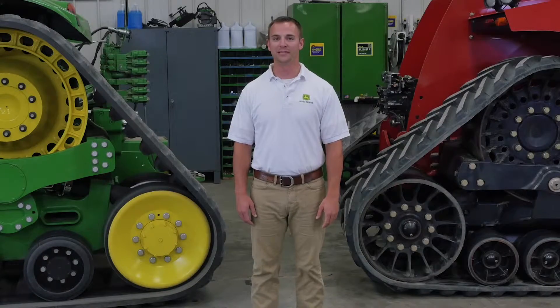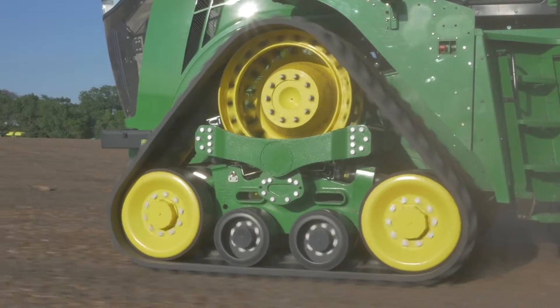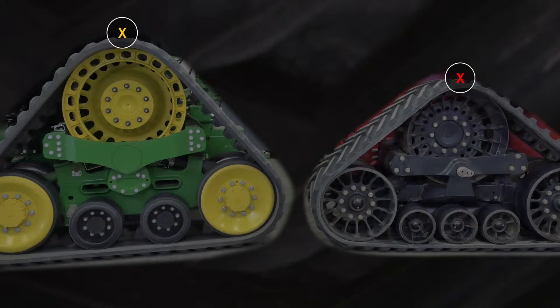Another big difference between these two tractors in the area of uptime is the reliability of the undercarriage and track belt. If you look at both tractors side by side, you can see the drive wheel on the 9RX is larger and positioned much higher than the one on the Quadtrek.